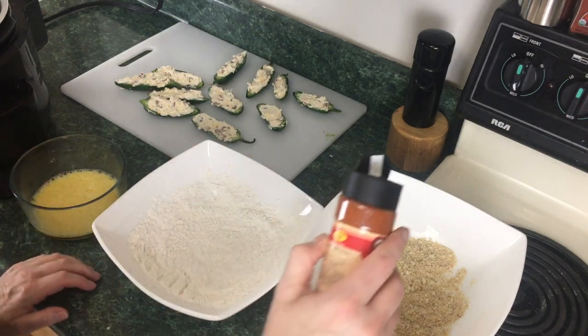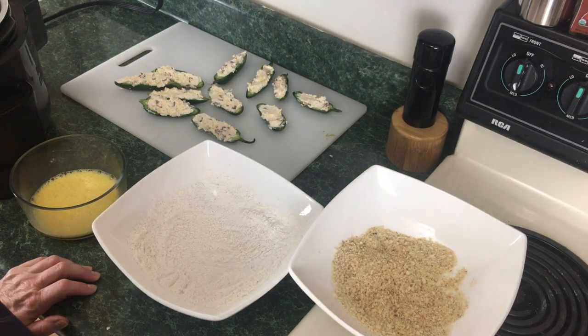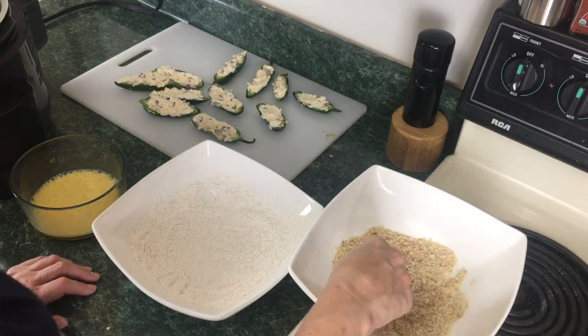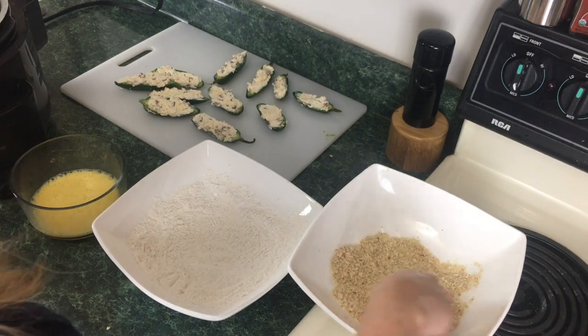I'm also adding a little bit of chili powder — just gonna sprinkle some in, not much, because you don't want to know it's in there; you just want that underlying heat. Mix it all together with your hands, a fork, a whisk, whatever you have.